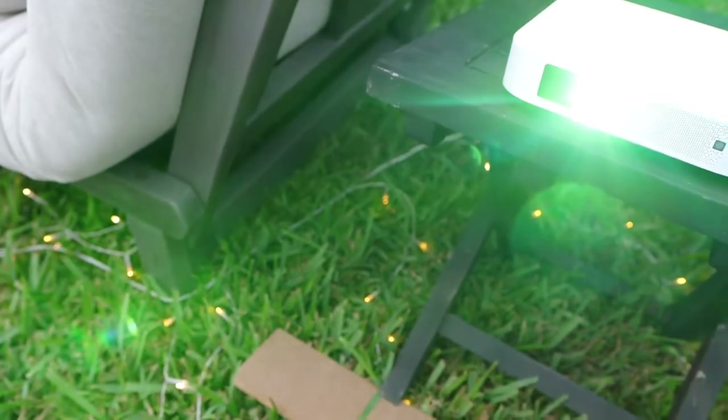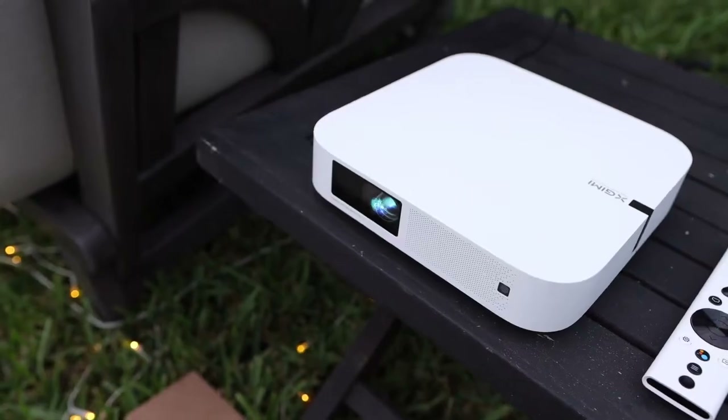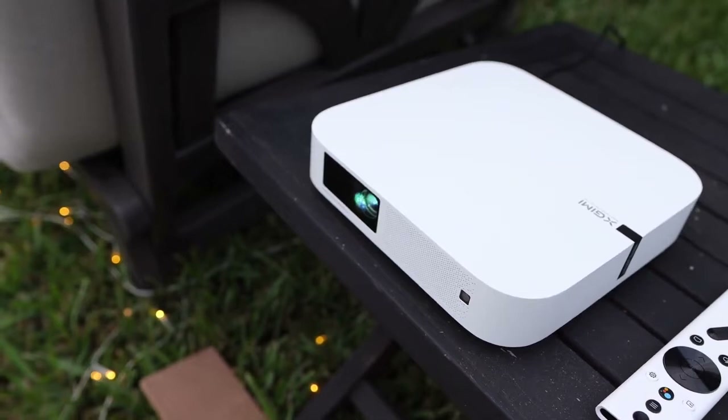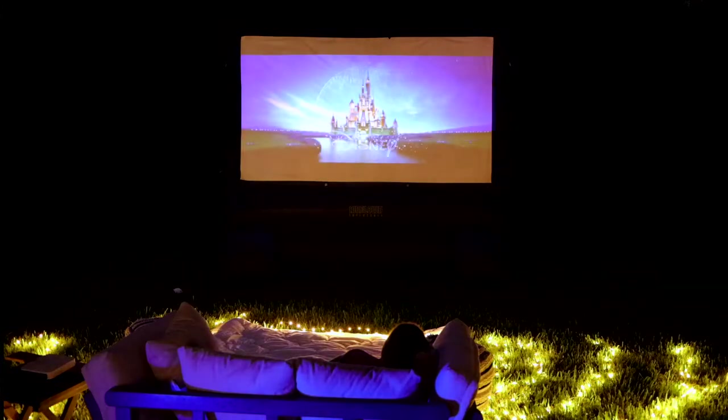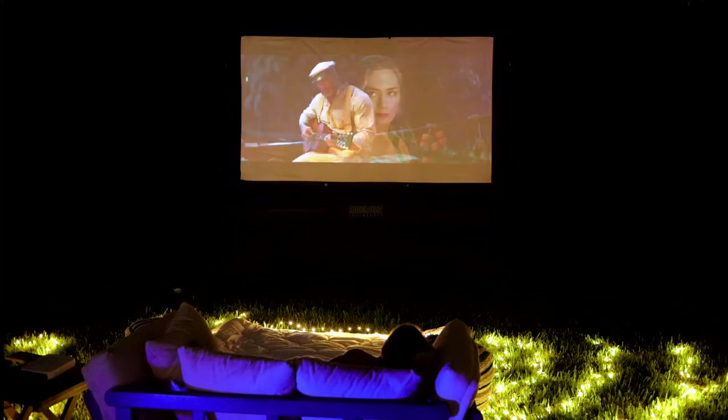We also love the Elfin projector. It's designed for an easy setup — it's small but it packs a really big punch. You can see how little it is, but it fills up our 144-inch screen. My personal favorite feature is the automatic keystone and autofocus, so any obstacles that are in the way or any screen alignment that needs to be done, the Elfin projector actually does it all for you.